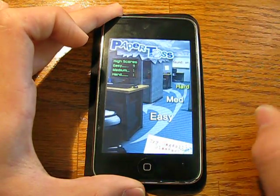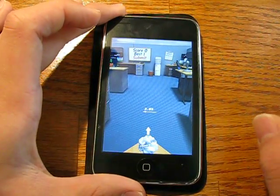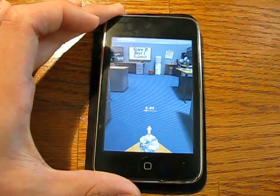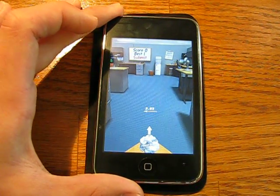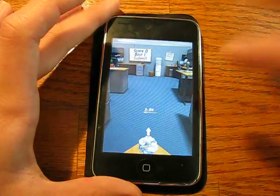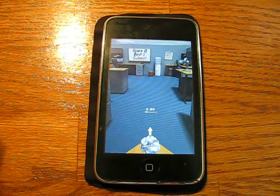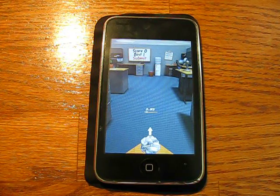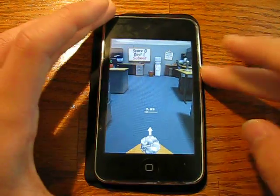Going back to the main menu to show what Hard looks like — you're like a pro, you're shooting all the way from across the office. I've only ever gotten one in a row — that was my best. That's pretty much the game. It's a really fun application — it's for those procrastinators who really don't want to do anything else. Really fun, simple, easy concept. It's free right now on the App Store, I'd recommend you go get it.